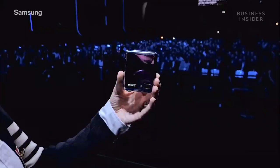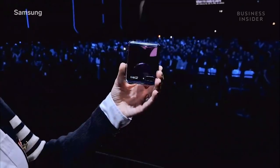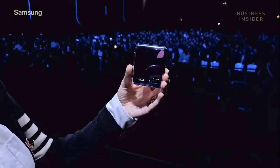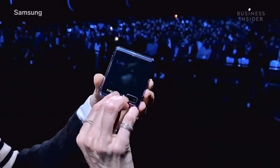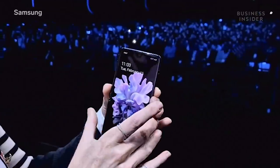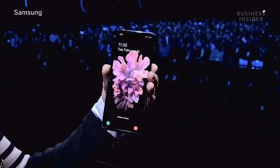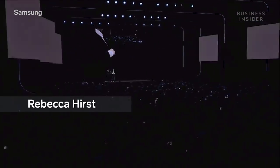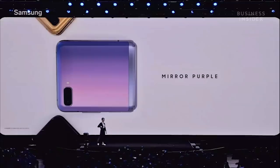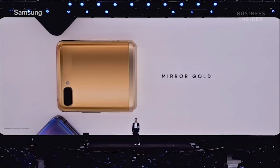It fits right in my palm and snugly in my pocket. The cover display shows me all the information I might need at a glance. When I'm ready to use it, all I have to do is flip it open, and I get a full-size 6.7-inch screen with hardly any bezel. The Galaxy Z Flip comes in three gorgeous colors: mirror purple, mirror black, and in select countries, mirror gold.